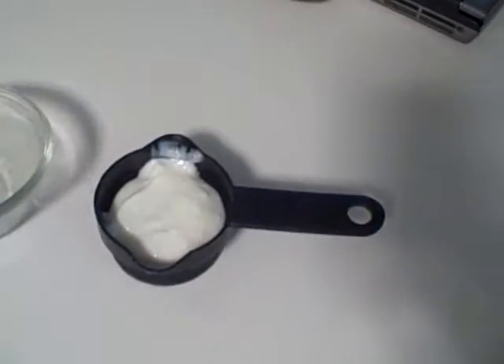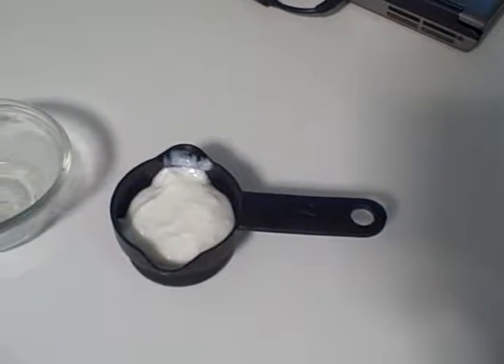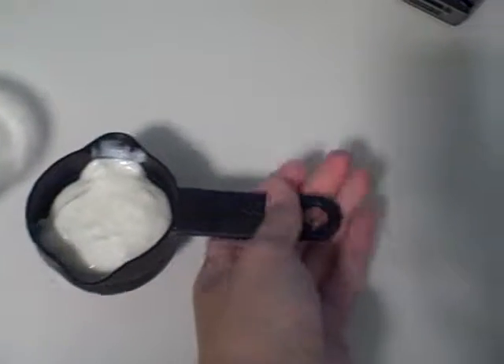And lastly we have one half cup of plain non-fat yogurt, and this is great for calcium. It has 25% of your daily calcium and seven grams of protein. So we are going to add that to the blender.